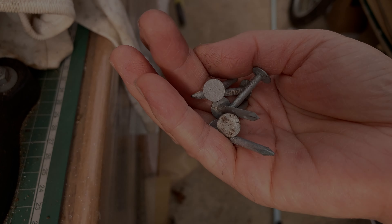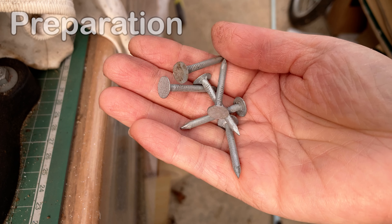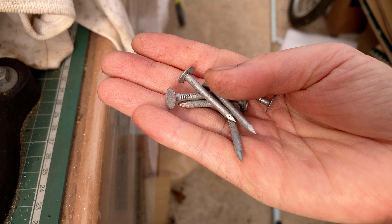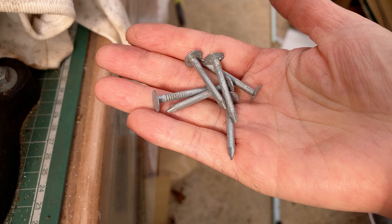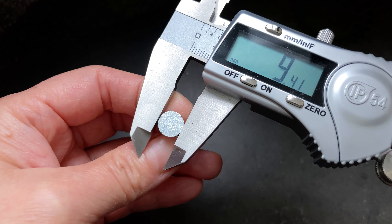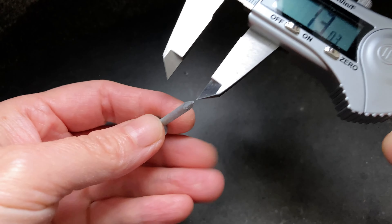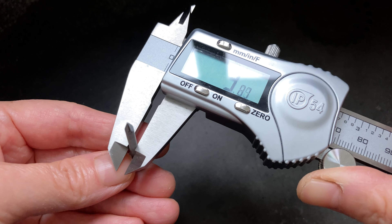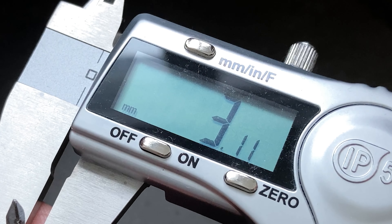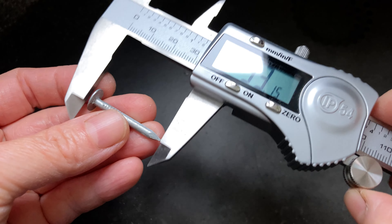To get prepared, I found a few random nails in my toolbox. I don't know what they are originally for, but the size is good for making a bezel setting tool. The head of the nail measures about 9.4 mm diameter. The body is 3.1 mm, and it's about 30.5 mm long.